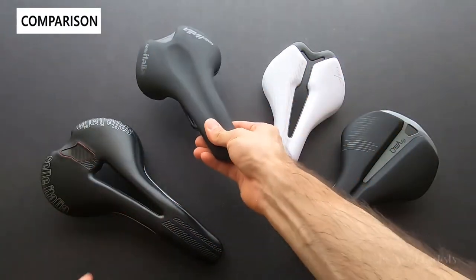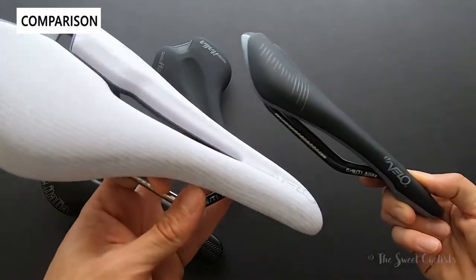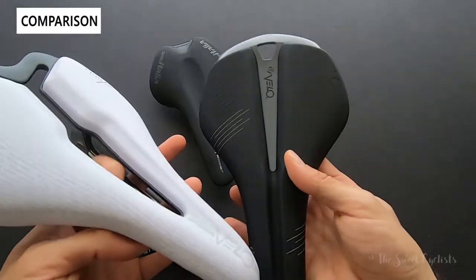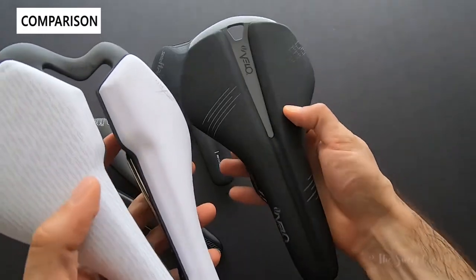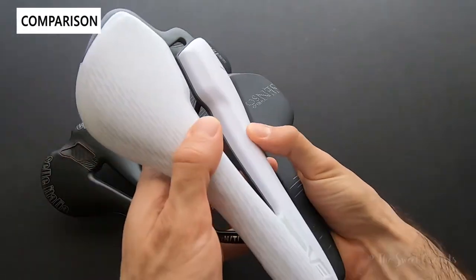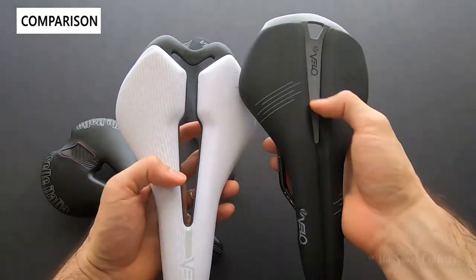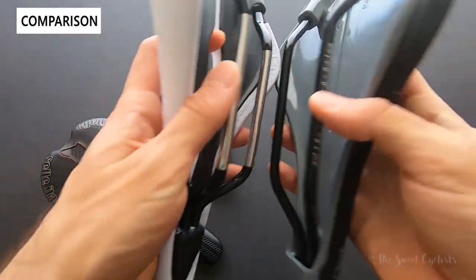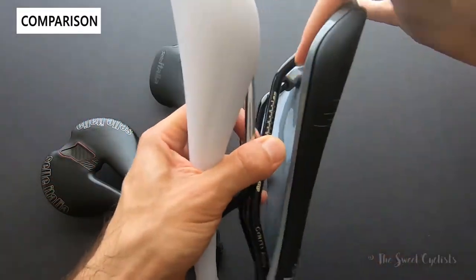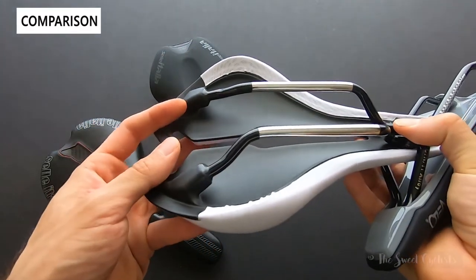Comparing this to Velo's more premium offering — the Angel TT, the women's variation — you can see the padding on the Senso Ray is quite a bit less, so it's a firmer saddle while the Angel TT is softer and thicker. You also don't get the Y cutout or their Arctech rail design — the Senso Ray rails come in at a less deep angle, while the Angel TT has a little twist to it for more shock absorption.